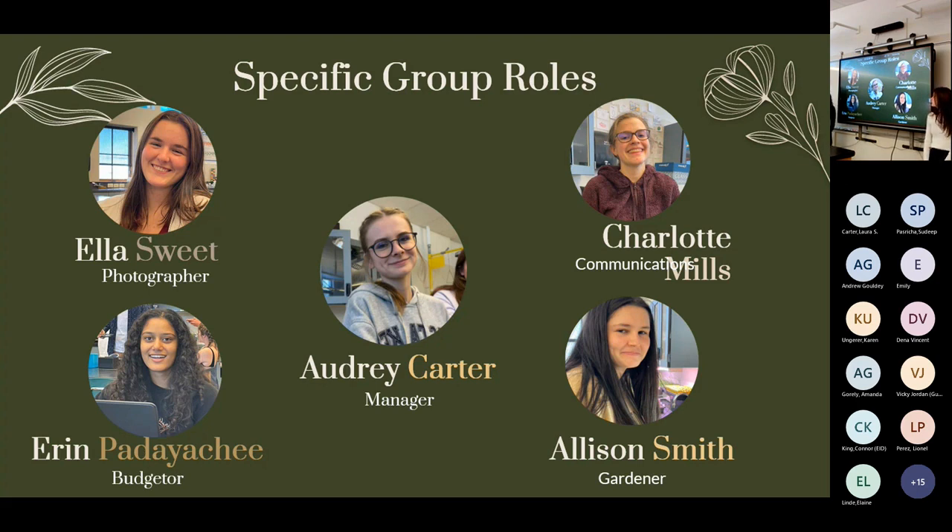I'm Erin Pariocci, the budgeter. I kept track of the group finances and supervised all purchases for the project. I'm Allison Smith, the gardener of the group — I helped grow the plants and collected data on them.